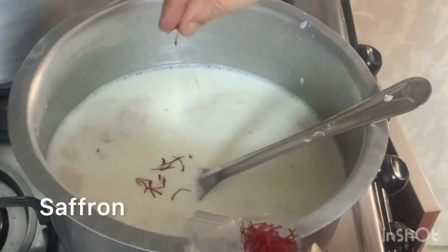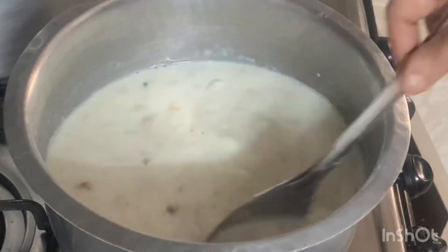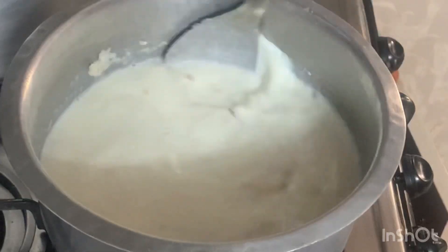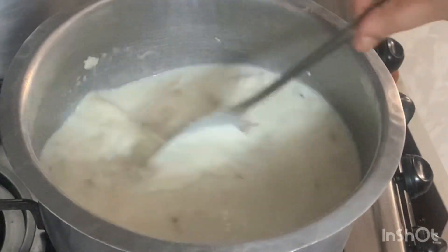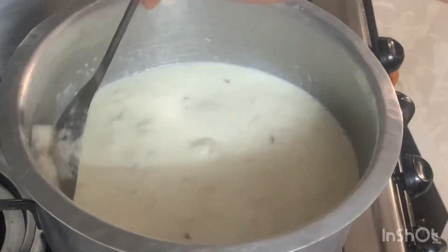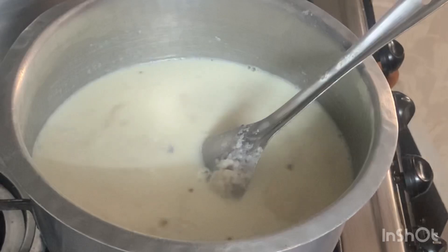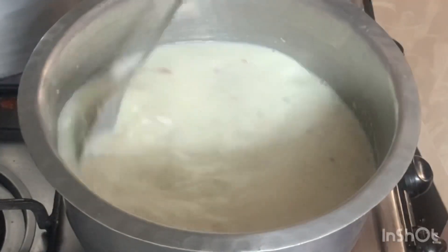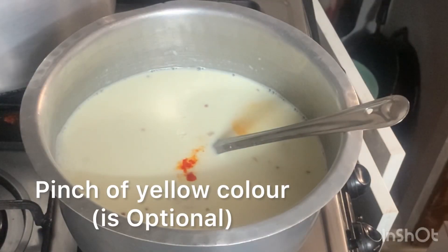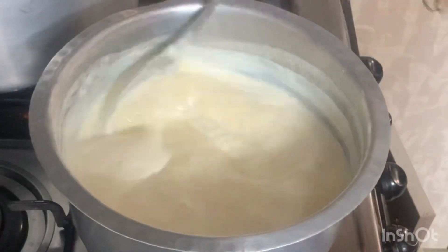I'm going to add a half cup of sugar. I am going to cook it in 15 minutes in medium flame.